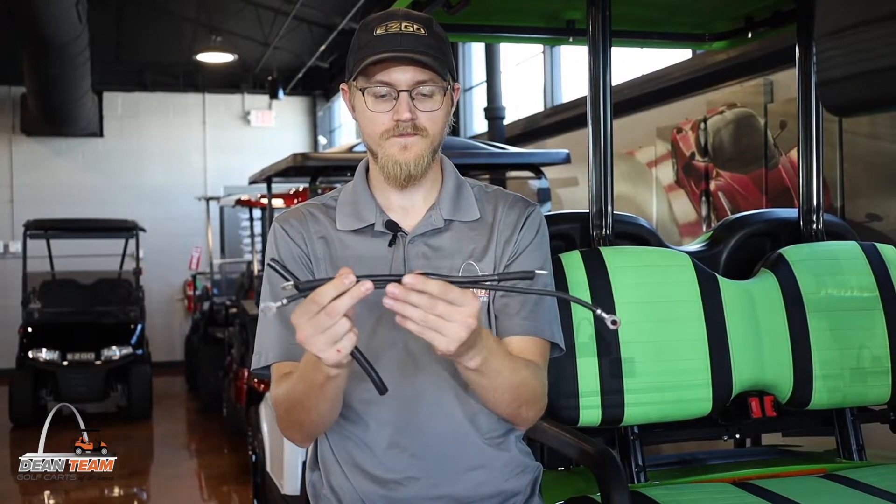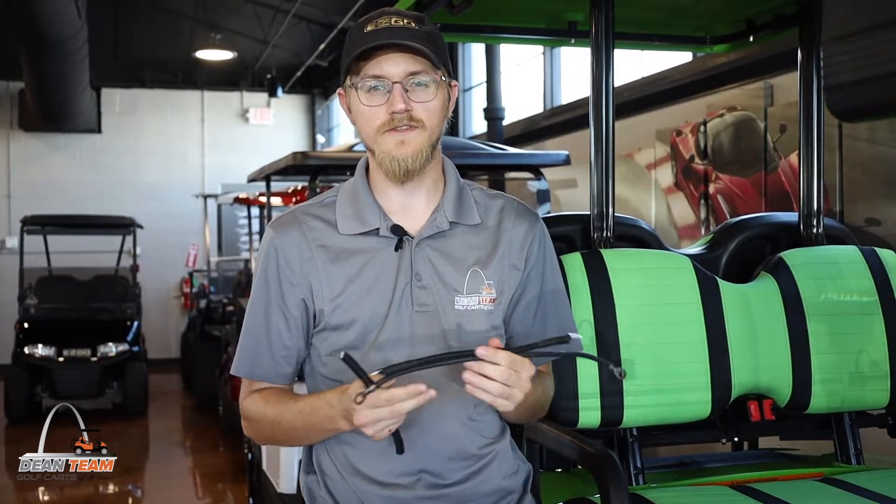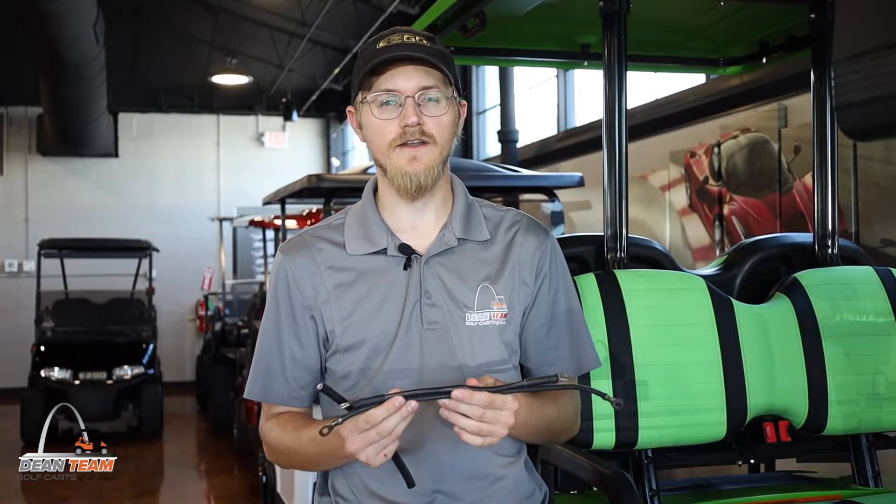What we often upgrade our golf carts to is a 4 gauge cable — a little bit thicker. That's because we're adding things to the golf cart that wouldn't normally be on an OEM golf cart, like bigger rims and tires, or a lift kit.